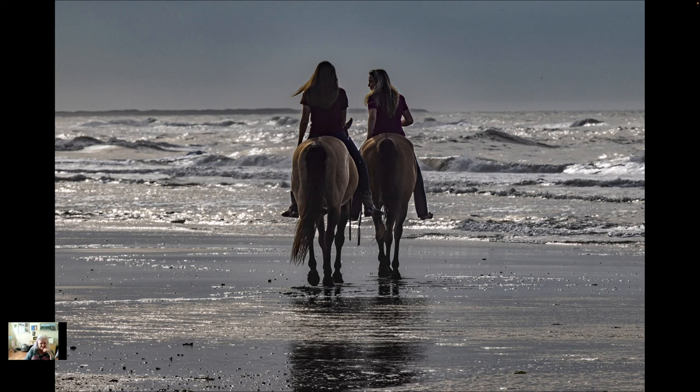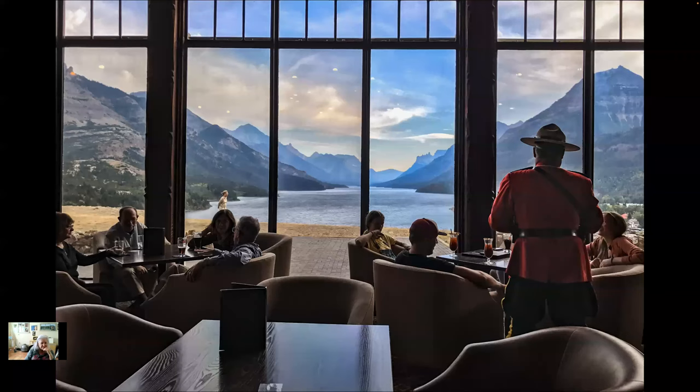They exercised the horses by going out for a ride — they're riding bareback. Oh, this is up your way — it looks very familiar. Where do you think it is? I said Waterton Lakes. You got it! Gorgeous — what a view.